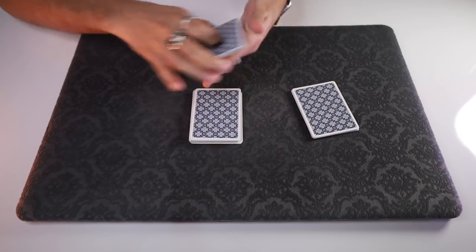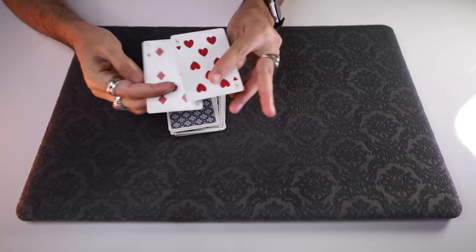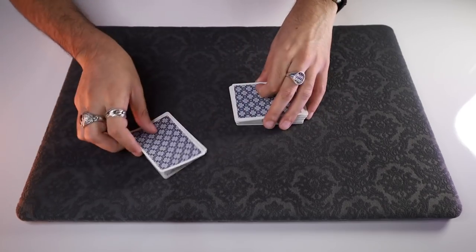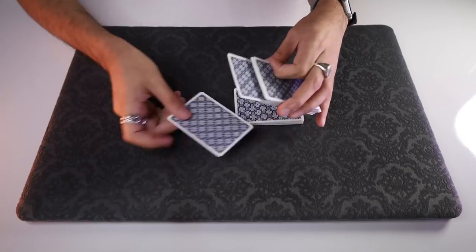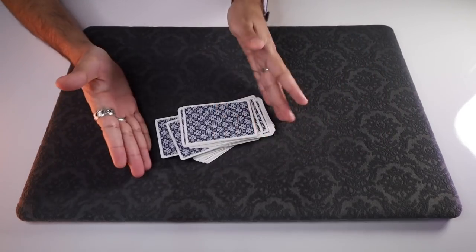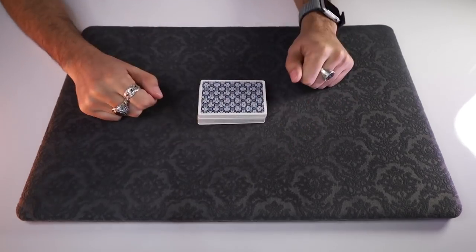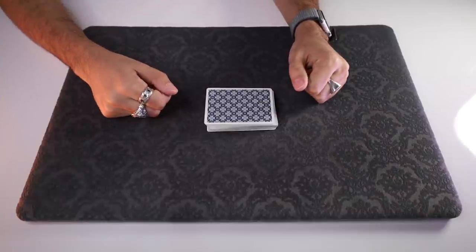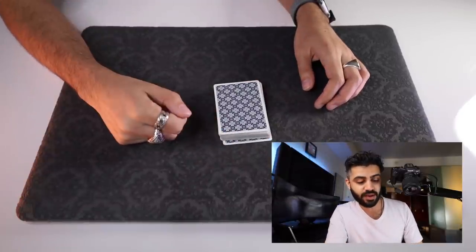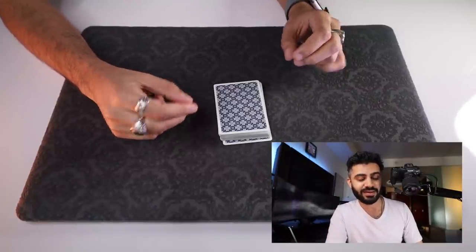So here's how the trick goes. To start off, we just need two random cards from the deck. In this case, let's pull out this one and this one. We've got the red seven and the red eight. I'm going to very cleanly, very fairly lose each of these cards into separate parts of the deck. We can spread out to show that they clearly are somewhere lost in the middle, and then very slowly push them completely in. No funny moves, no nothing. I'm going to find those cards again, but I'll do it one-handed and without my eyes — and find both of them in just a split second.